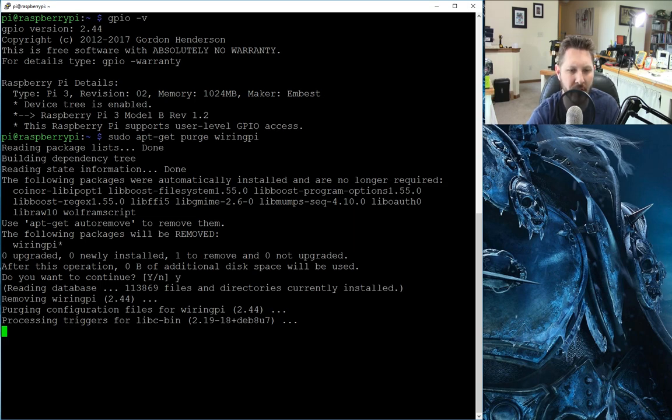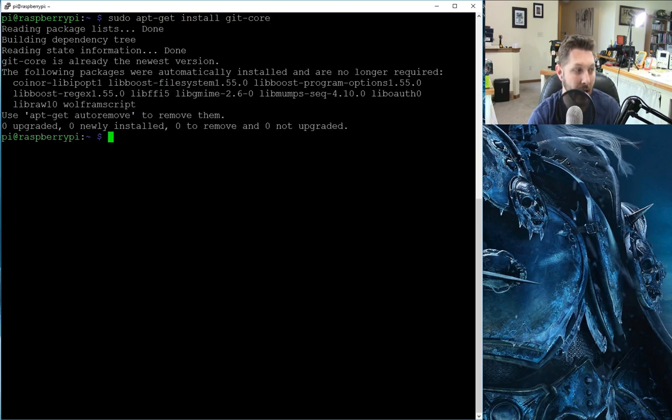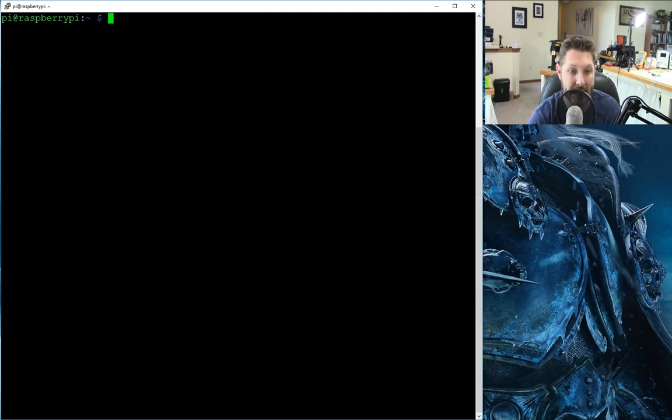Once we are done with that, we will basically clone and build this from source, so that way it won't be a problem. We are going to run all that, and I will put the link to this in the description. The first thing we have to do is sudo apt-get install git-core, so we want to make sure that we actually have git. Looks like we do. So now we are going to git clone from git.drogon.net wiringPi.